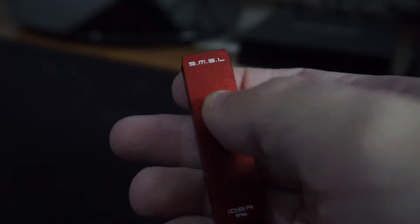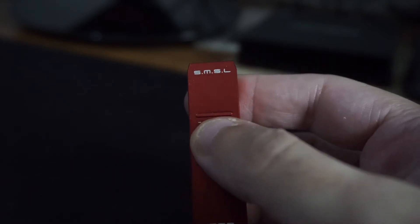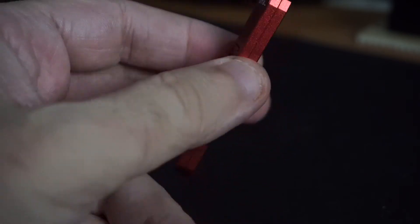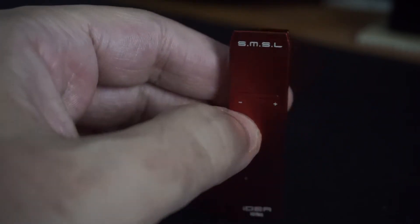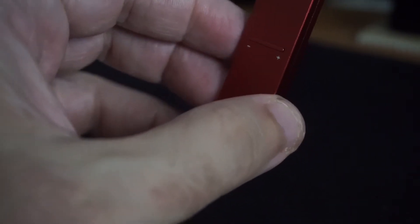On top we have volume up and down, which is very important because it lets you control your music and audio from here, and not from the computer itself or your mobile device. More detail on specs: this SMSL IDEA DAC measures 2.25 inches long and weighs only 9 grams. It has a Sabre ES9018Q2C chipset inside.